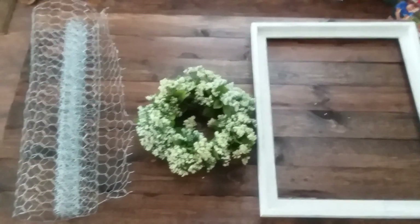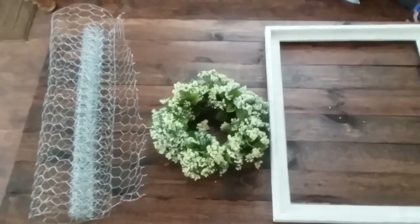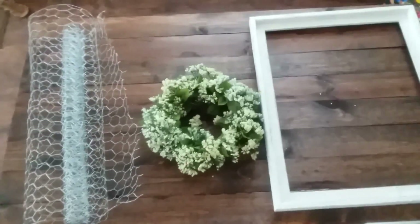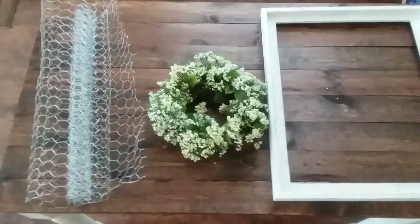Welcome back to my channel. Today I'm going to show you how to make a super cute farmhouse wreath chicken wire wall decor. I'm not sure of the exact name of it, but it's super cute, so you'll see that at the end.